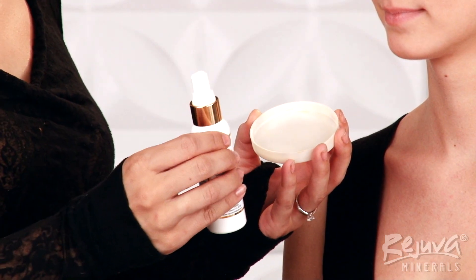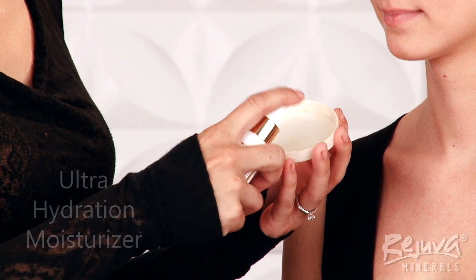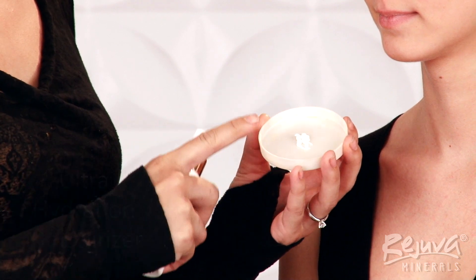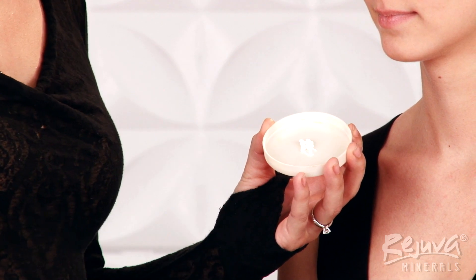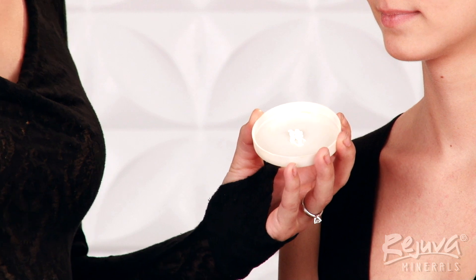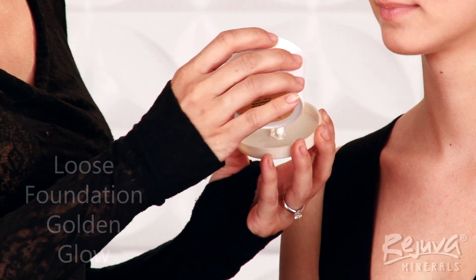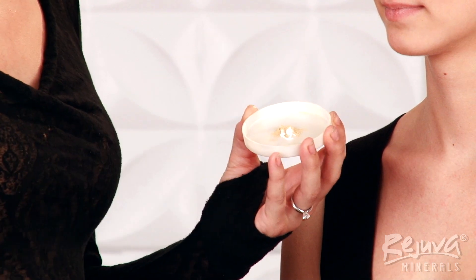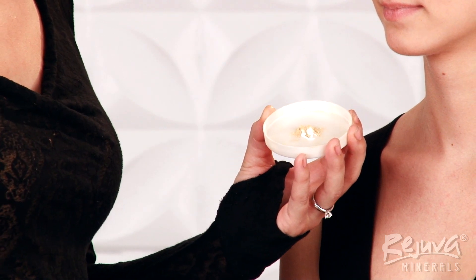First, I'm going to perfect Alyssa's skin with a really versatile technique. I'm dispensing a small amount of the Ultra Hydration Moisturizer onto my palette, which is the lid of a Rejuva Minerals pressed powder foundation. Then, I'm going to use a slightly smaller portion of the loose powder foundation in Golden Glow, and tap it right on top of the Ultra Hydration Moisturizer.